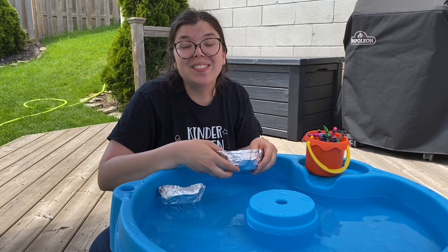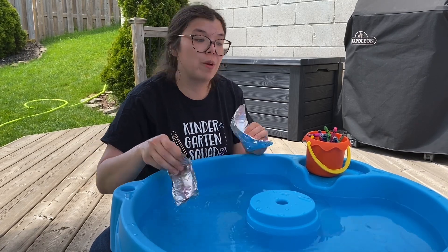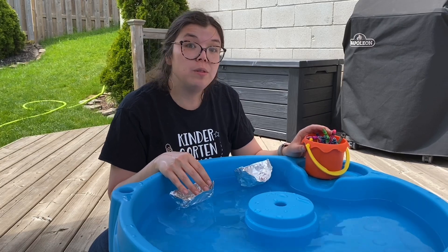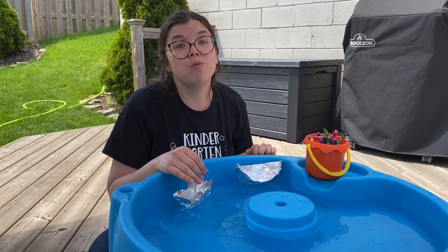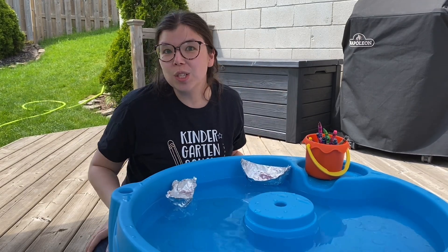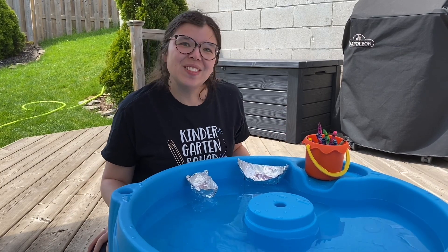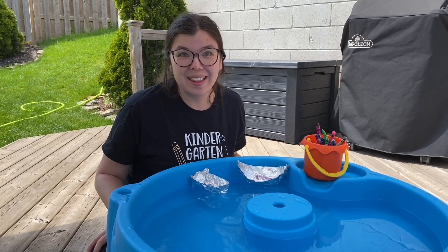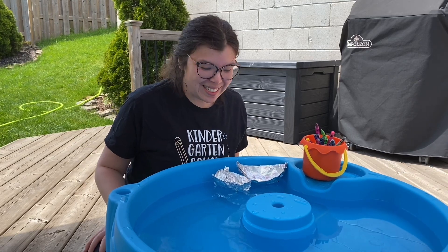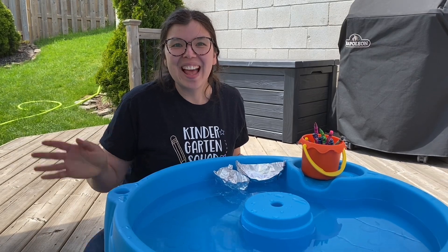This would be a great activity to do with your family and see who can make the boat that can hold the most crayons. Another measurement tool you could use is pennies or coins, because they wouldn't move around as much as crayons. But anything's fine as long as it's the same thing and the same size. We hope you have a lot of fun with this STEM activity, and we can't wait to see what kind of boat you make. Have a great day!